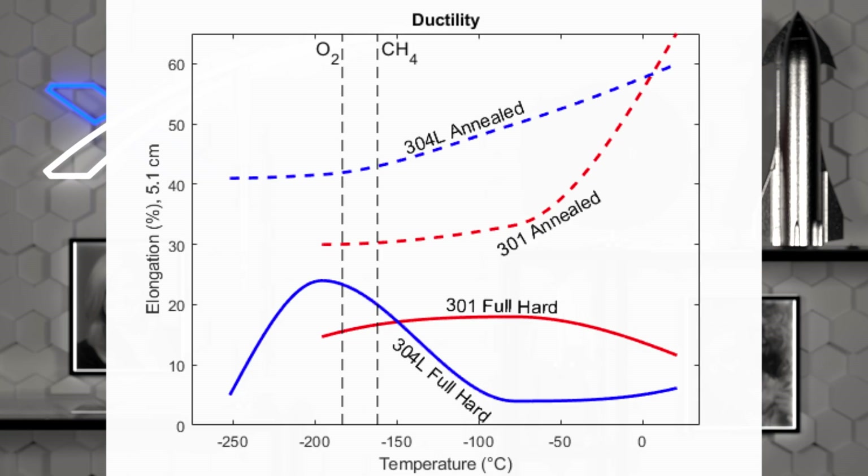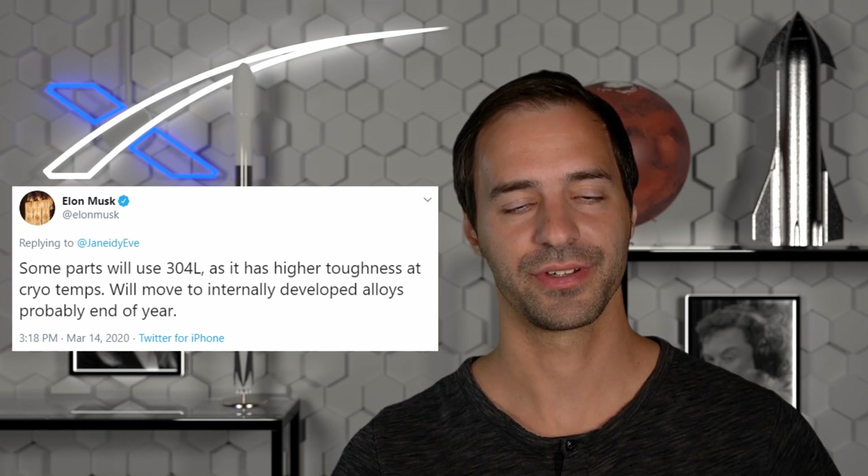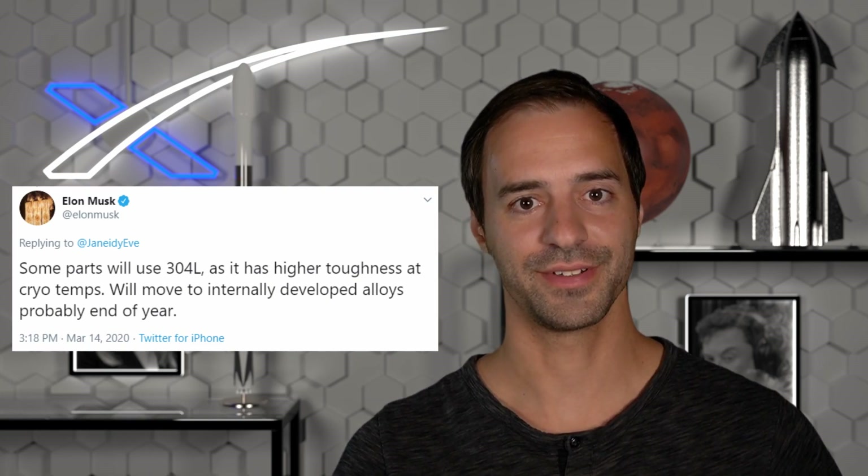Is that enough of a reason for switching steel type? We actually do have one hint from Elon about why they switched to 304L. In his tweet, he said that it has higher toughness at cryogenic temperatures. Well, if toughness is the reason, we have to dive into its engineering definition. Thanks, Elon!